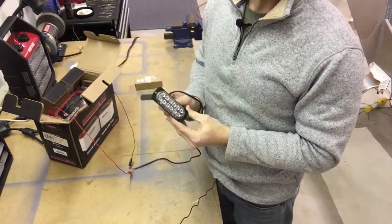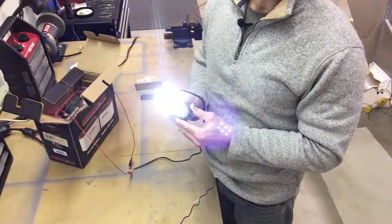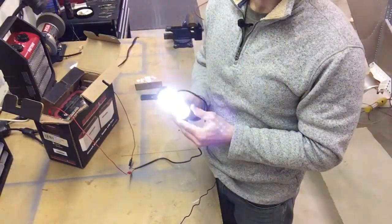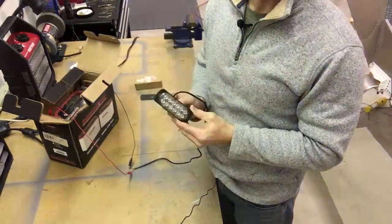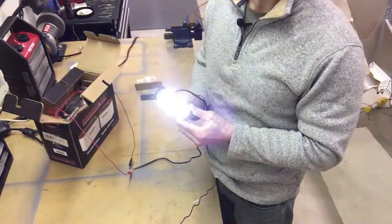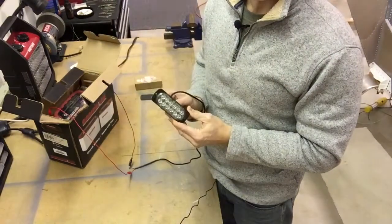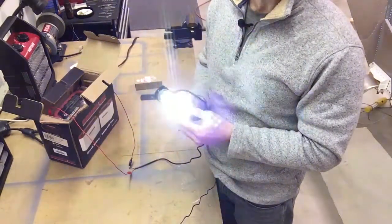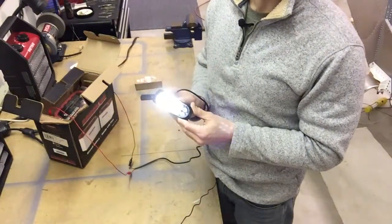It's very very bright. Now I already filmed a clip outside but filming with the iPhone, the quality is not there and it looked very very dim on the camera, but looking at it outside with your own eyes — you just got to trust me — it's very very bright. It's definitely going to be visible in the traffic pattern as a recognition light.